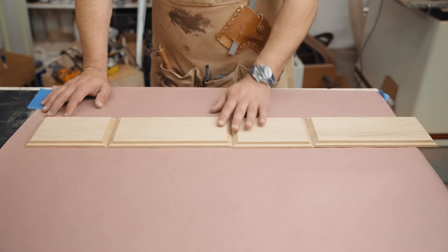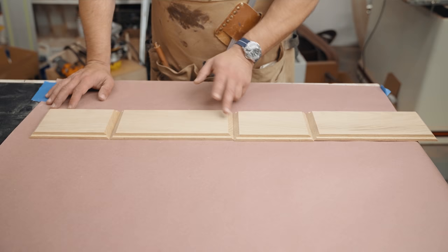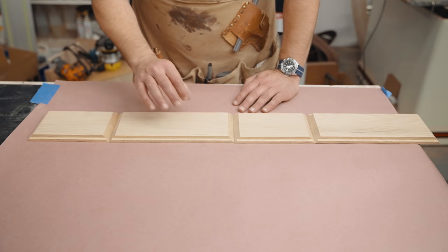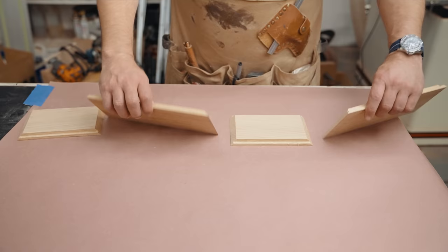One thing to always remember when doing boxes: sand the inside before glue-up, but be careful not to sand too much or you'll ruin your joinery. Stay away from the joinery but clean up the inside — I did it to 150 grit. We cut rabbets in the top and bottom. This box will have a lid that goes in and out with no hinges, and a bottom in a different color wood that elevates the box giving it a shadow line.